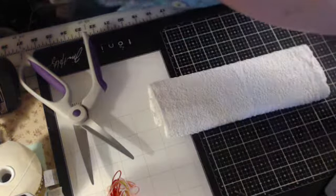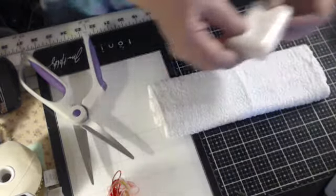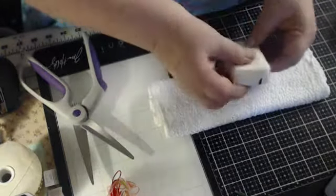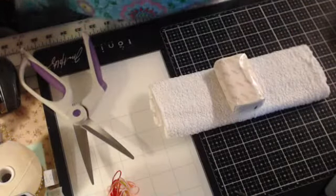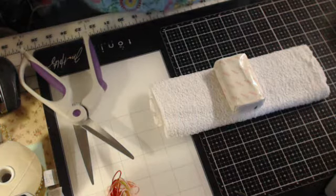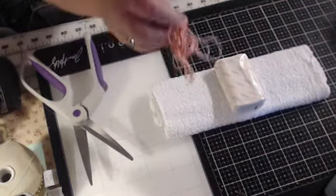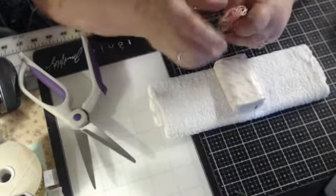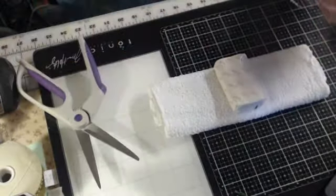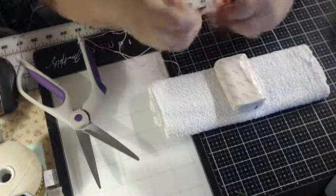Now I need the bar of soap. Usually I get just the small bars of ivory soap — this one's a Jurgens. I leave that bar of soap here. If you had rubber bands, a rubber band would do just fine with this too. But I have rubber bands and I've just lost them.